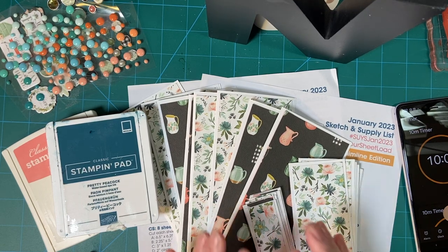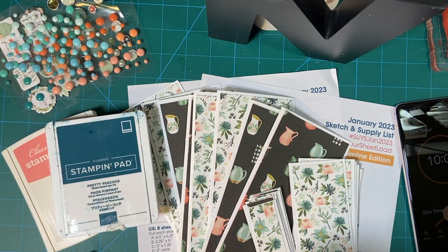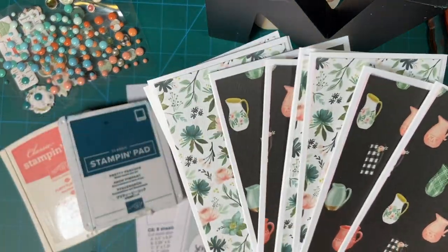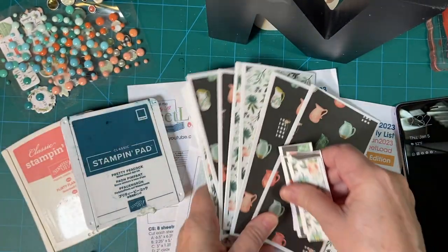Hello again crafty friends and welcome back to 'You Only Have 10 Minutes.' This is the third video for the January 2023 shelf of cards, and I'm doing this so you can see how much you can get done in 10 minutes. Now, where we left off, I had finished putting everything on the card bases.